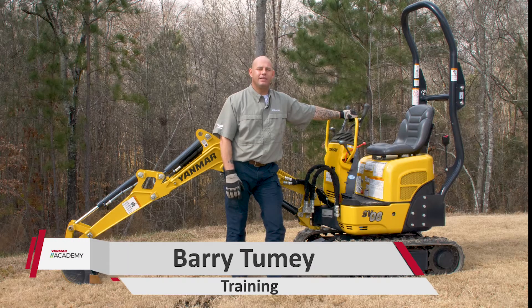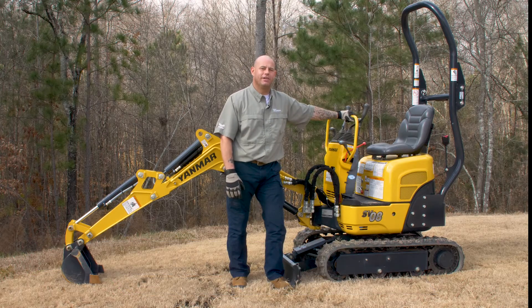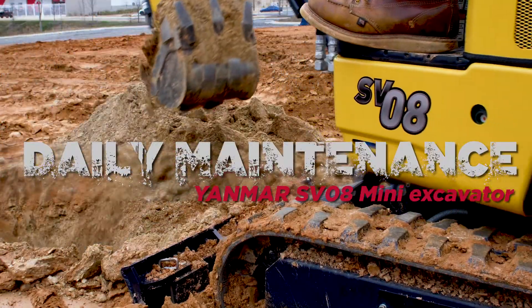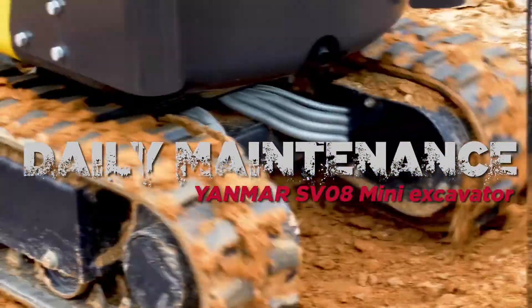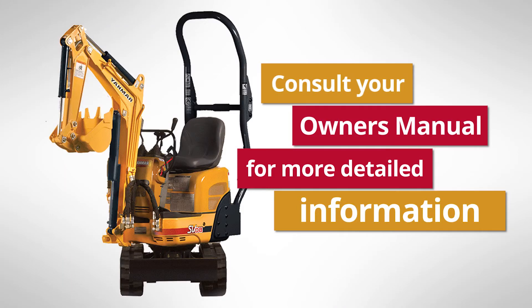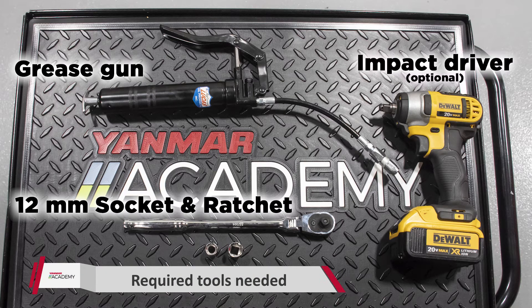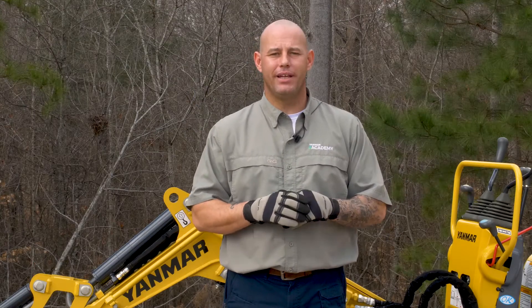What's going on guys? It's Barry from the Yanmar Academy. Today we're talking daily maintenance on the Yanmar SV-08 mini excavator. The tools we're going to need today are a 12 millimeter socket, a ratchet, and a grease gun. First thing we've got to do is pop the hood on the SV-08.